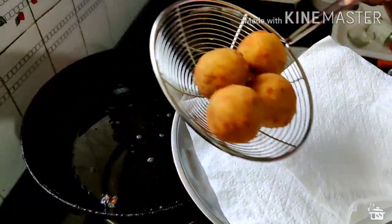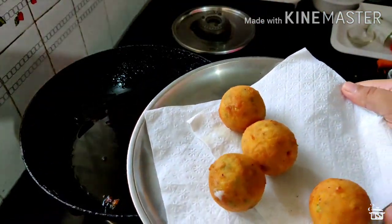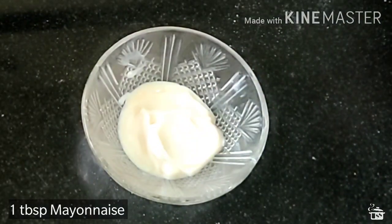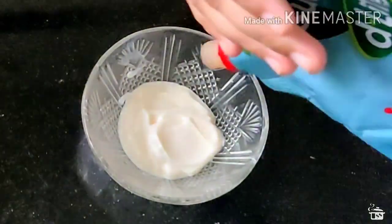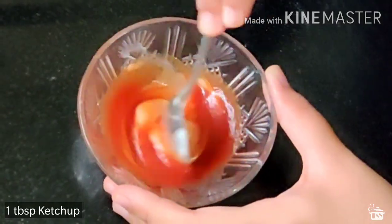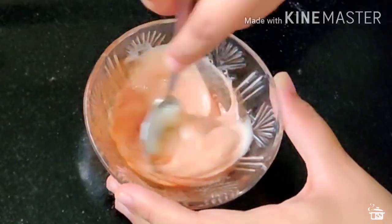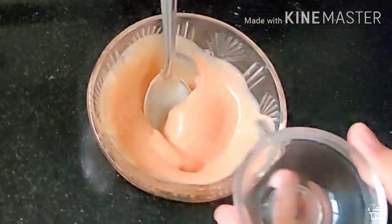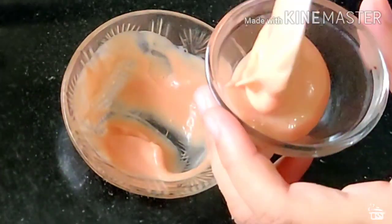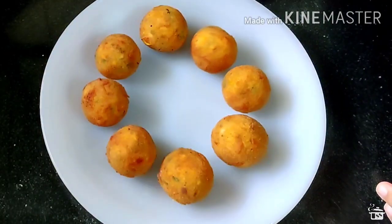Once it's golden brown and crispy, transfer it onto a tissue paper. Now we will quickly prepare a dip. Here I have 1 tablespoon of eggless mayonnaise — to that I am adding 2 tablespoons of no onion, no garlic tomato ketchup and quickly whip it up. This is how you can easily make a dip at home. Now transfer it into a smaller bowl and serve it with your cheese corn balls.